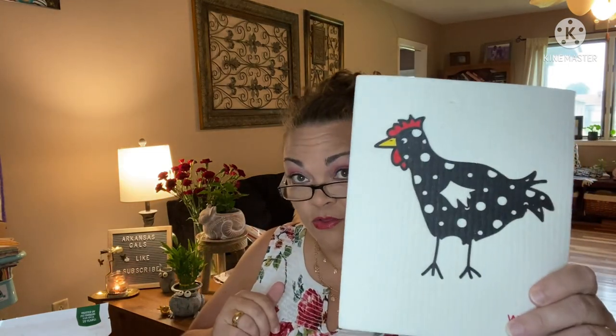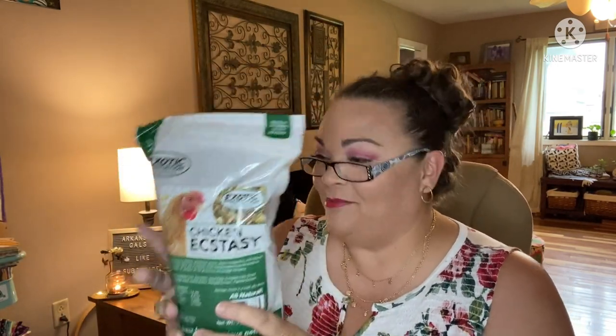This was a fantastic month — I think this is my favorite month we've ever gotten, and we've gotten some good ones. For the mama: the Swedish dish cloth, the Chicken Mom shirt, the rooster earrings, and the coin purse with chickens on it. For the chickens: the electrolyte powder, the Nick Relief, the mealworm blend, and the Chicken Ecstasy blend.